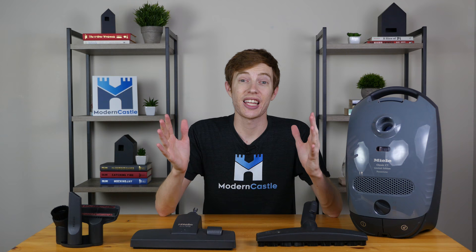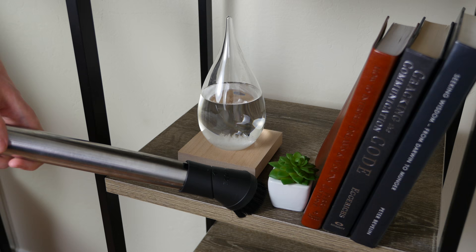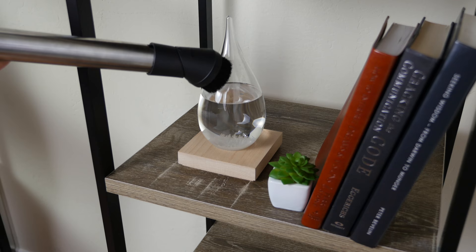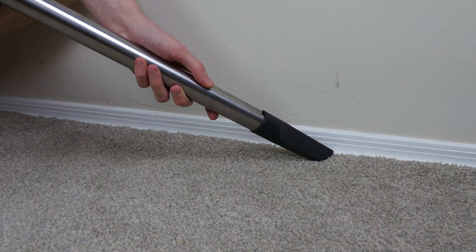The Miele includes a variety of different accessories and cleaning heads: the standard floor brush, the multi-surface tool, the upholstery tool, crevice brush, and the dusting brush. The dusting brush is great for delicate surfaces as well as more delicate knickknacks around your house. The upholstery brush is great for fabrics like chairs and sofas. The crevice tool works for getting into tighter spaces.